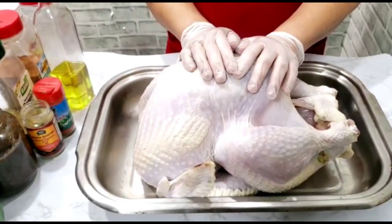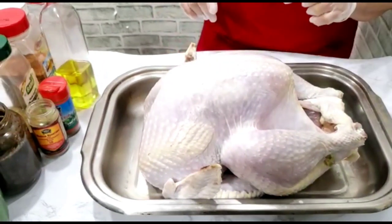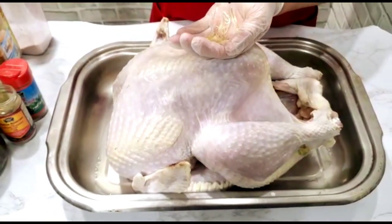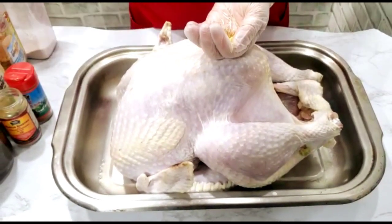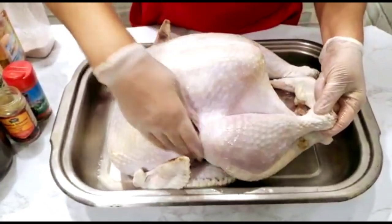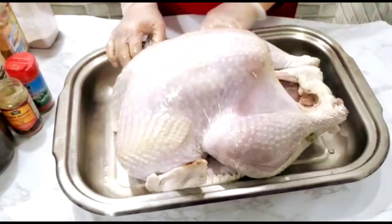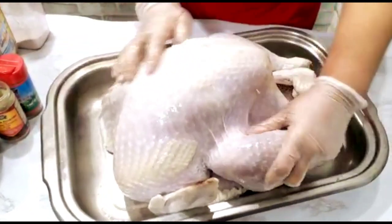I'm going to add some olive oil — about a tablespoon of olive oil to the turkey — so all that good seasoning can adhere to the meat. I'm going to put that over the turkey wings and legs. I'm just going to grease down the turkey a bit.